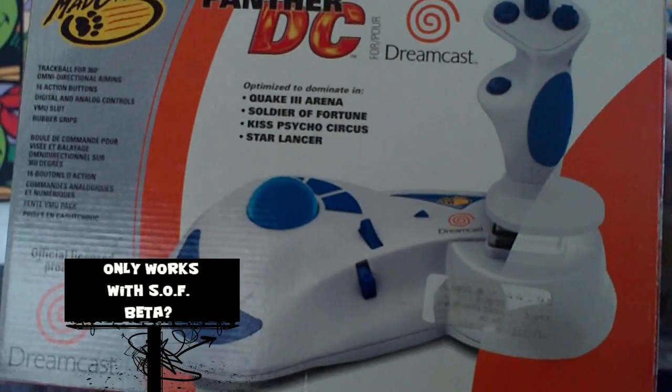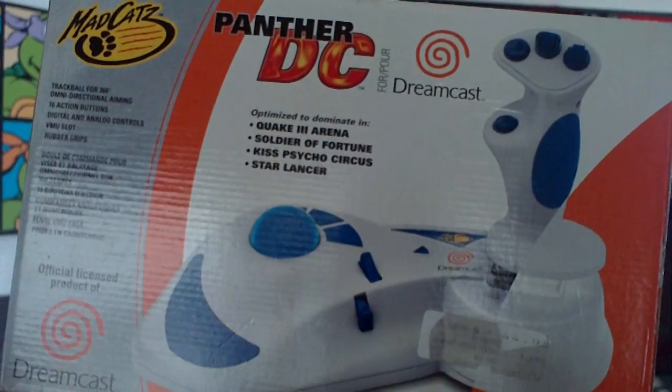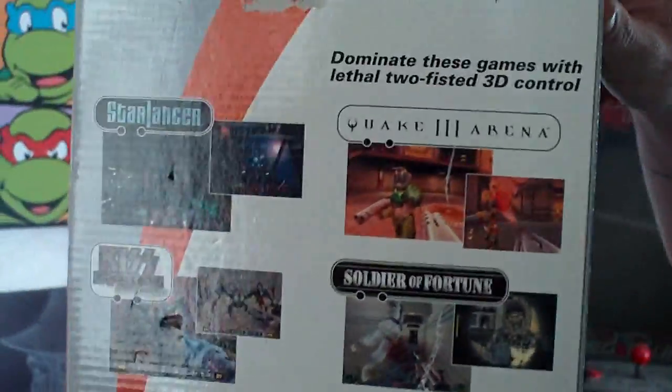I'm really hoping I can get it working with some games and get the trackball working, but from what I hear it's hard to do that. We'll see. It even has pictures of those games inside.